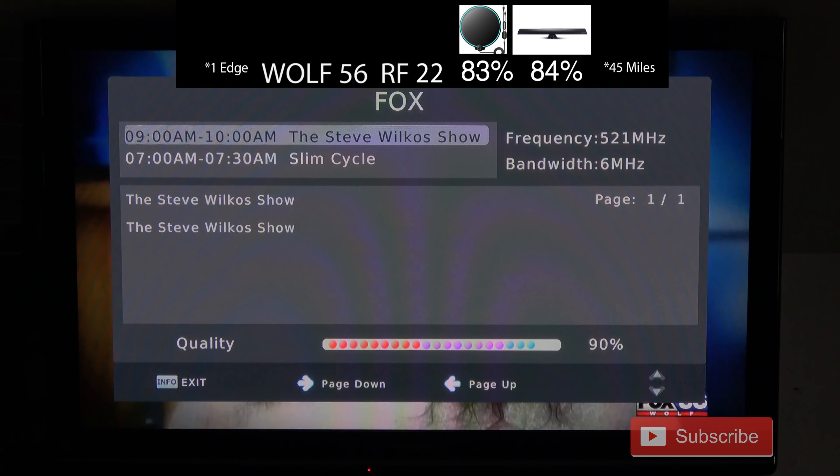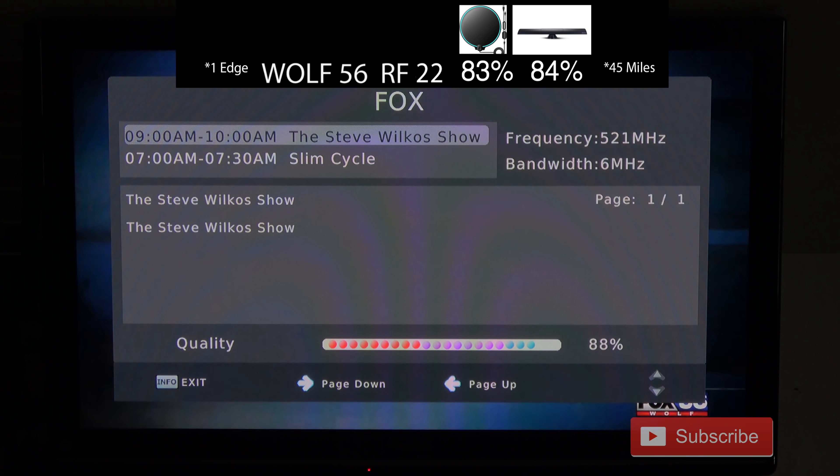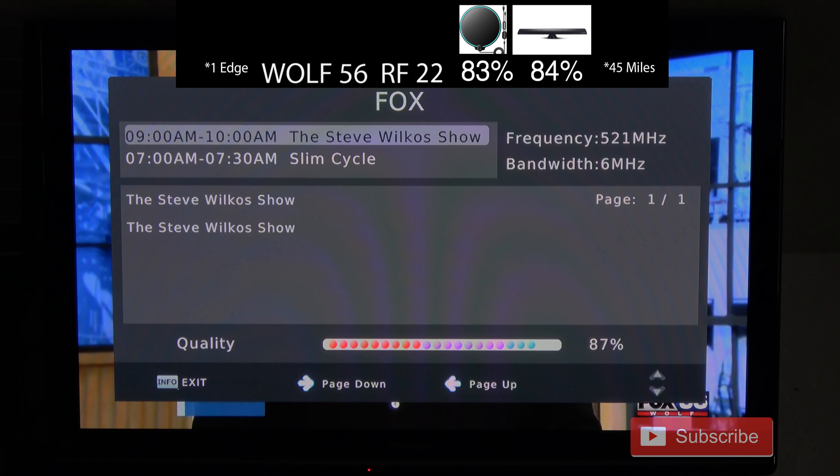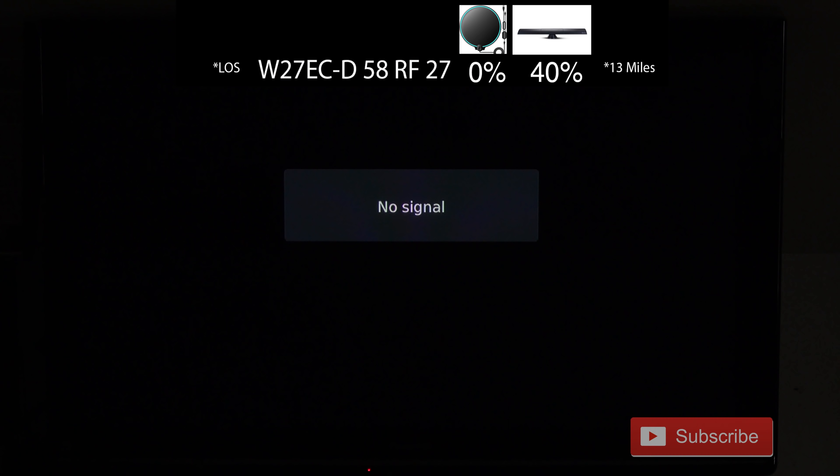The signal strength on FOX56, which broadcasts on UHF channel 22, was a little bit higher on this model compared to the last two indoor antenna models I tested. However, this antenna was not able to pick up the low-powered NJTV repeater station in my area, but most antennas have extreme difficulty picking it up because it's such low power.